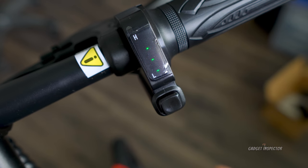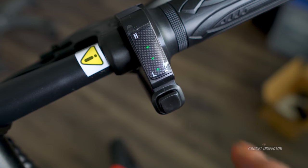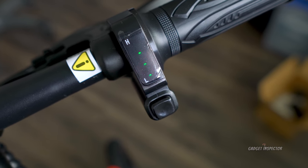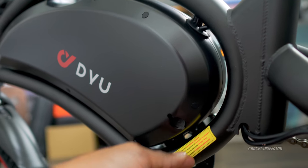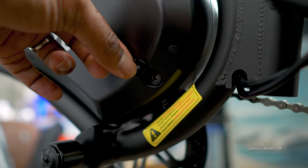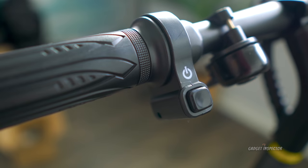Looks like we have three bars on the battery — it goes up to four bars — so I'm going to go ahead and throw this on the charger. It shouldn't take too long and then we can get it outside. The charging port is located right here.